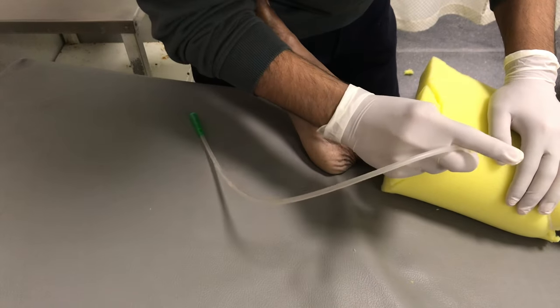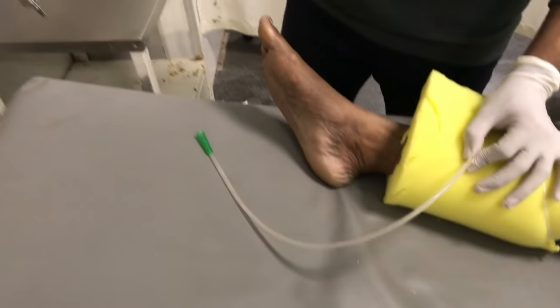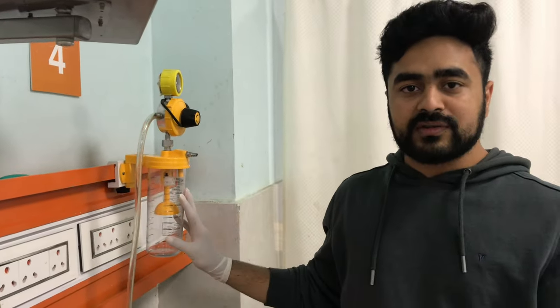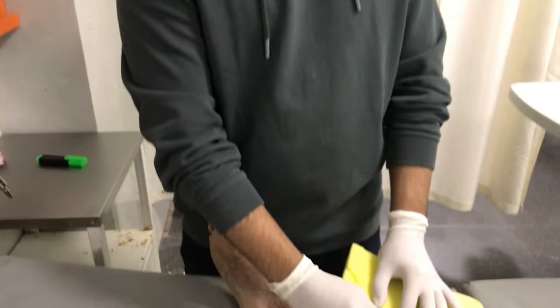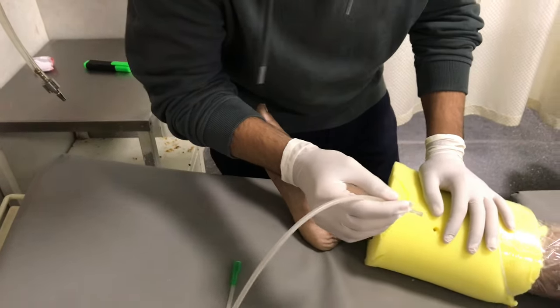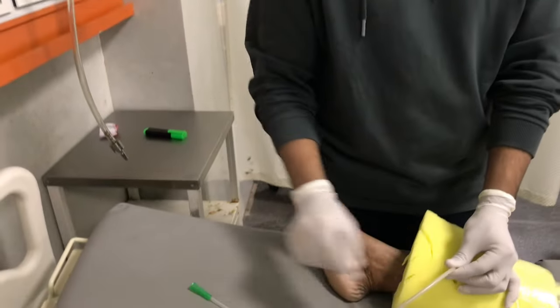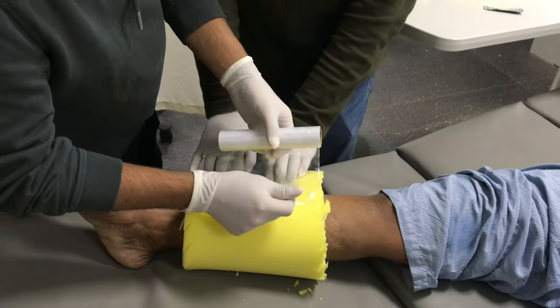After placing the sponge, we will be introducing this catheter — this is the suction catheter — which will be connected to the suction apparatus present in almost all wards worldwide. We will be placing this tip into the wound so that all the debris and the necrotic tissue is suctioned by this, and it is then connected into the separators, which I will be showing later in the video.